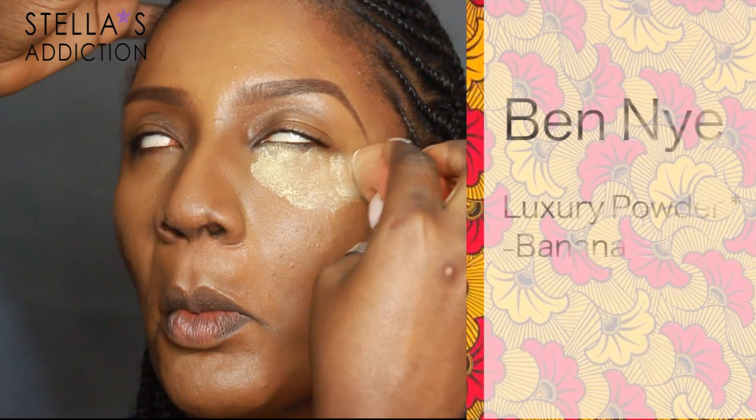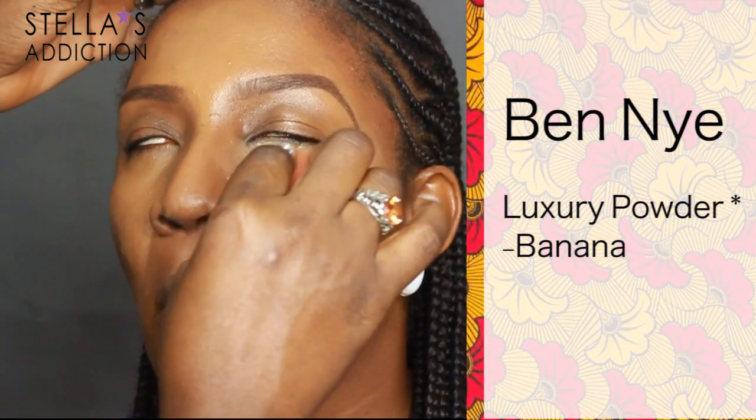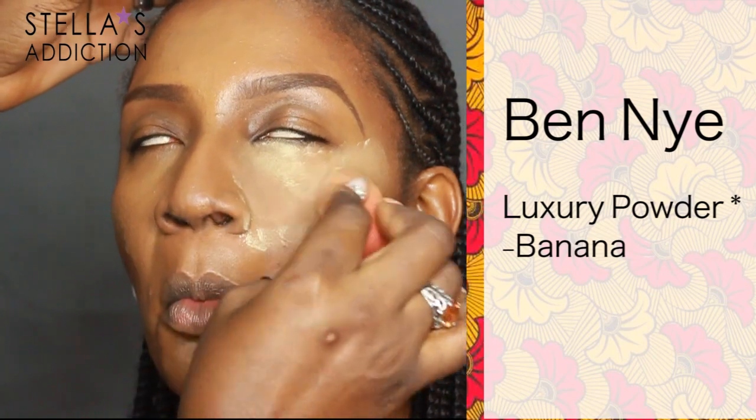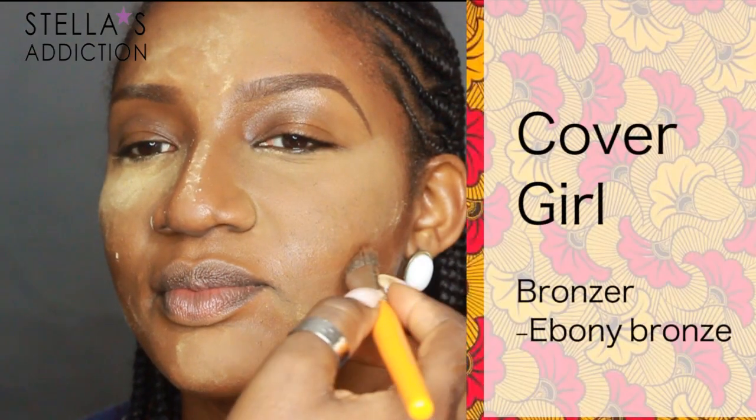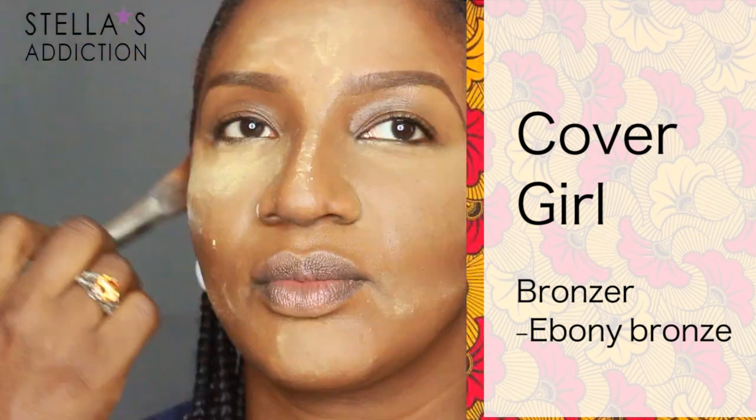Then I'm back in with the damp beauty blender to blend it all together. We're setting — I'm setting her highlights with banana powder from Ben Nye using a dry beauty blender. Everywhere we put the lighter foundation, we set with banana powder. I also put some right under her cheekbones for extra drama.